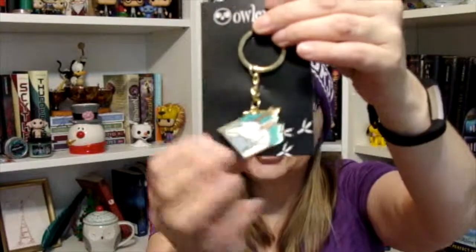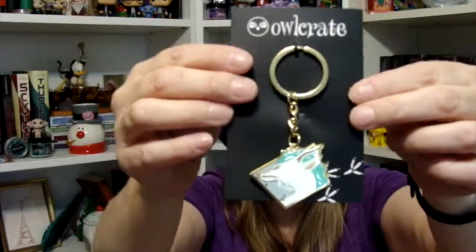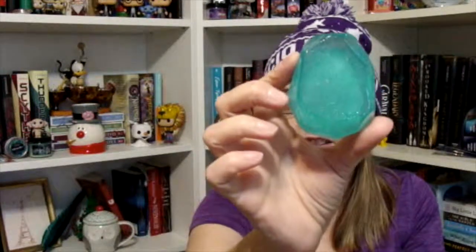That's gorgeous. The next thing that I see is this keychain — it says Haku Dragon Keychain, Owlcrate Exclusive, designed by Four Seasons Fox. That's beautiful. And then I see this, and it says Pixie Dust Crystal Soap, also an Owlcrate Exclusive by Leelooz.